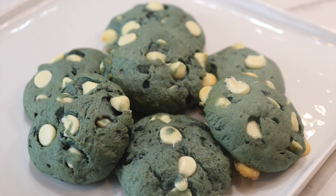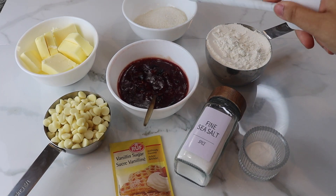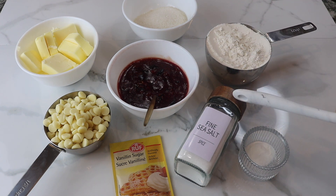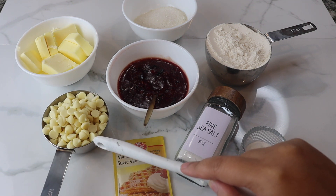I got this recipe off of multiple different videos on TikTok and put my own little twist on it. It's been going viral, and supposedly what's so interesting about this is that the cookies do go through a lot of color changes to turn into the color that they finally do.